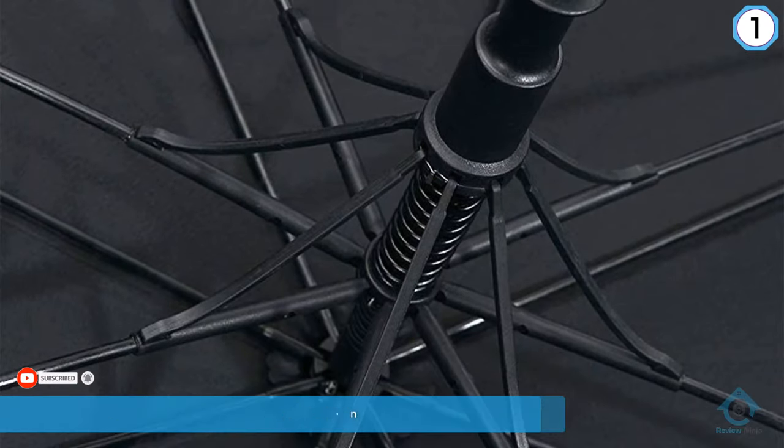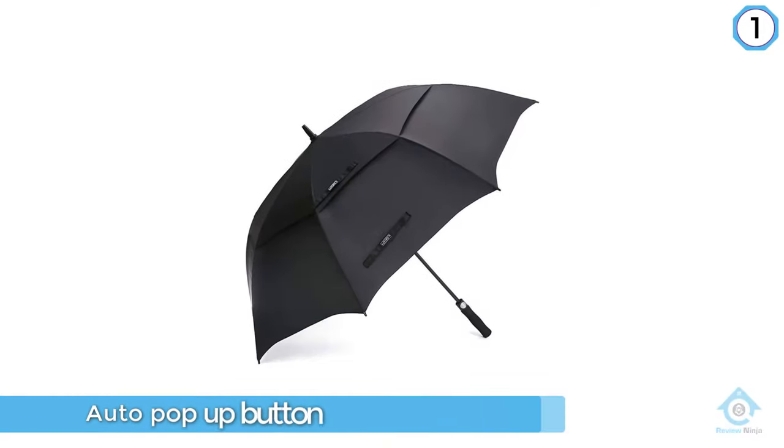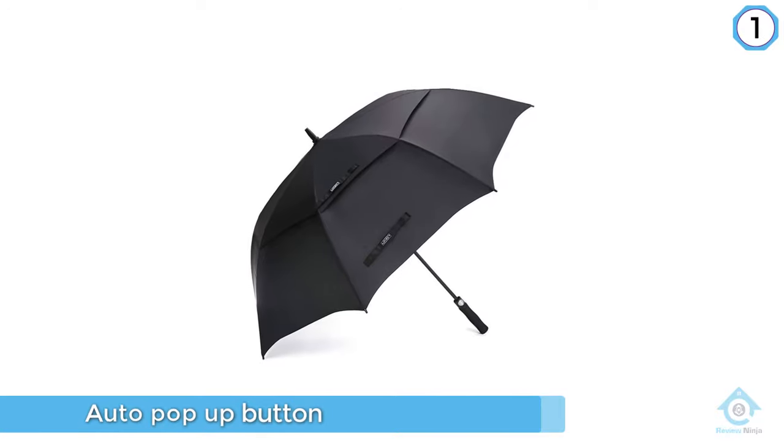The auto pop-up button and fiberglass shaft make the umbrella very easy to use and capable of withstanding most of your summer storms. For those looking for an umbrella to protect them against the summer sun might want to look elsewhere.